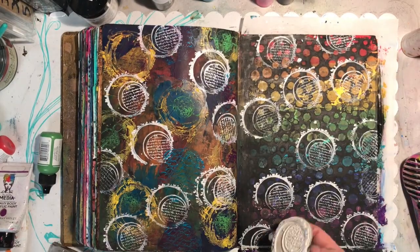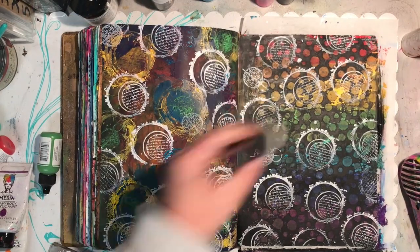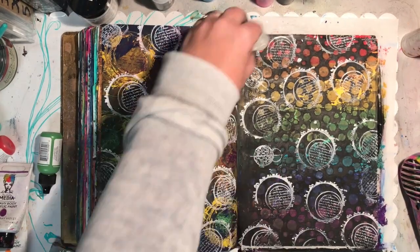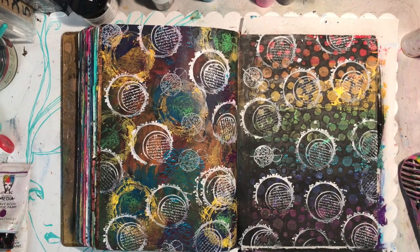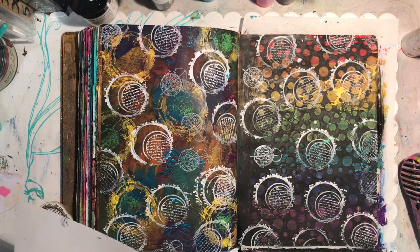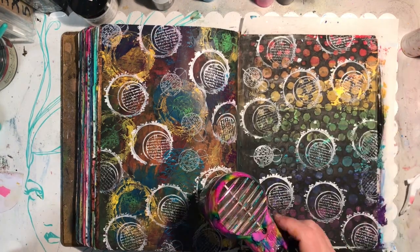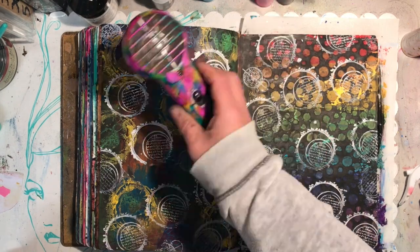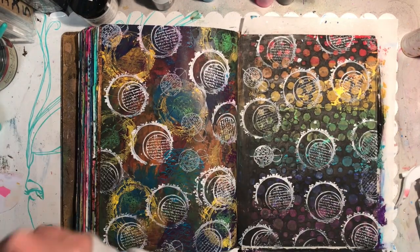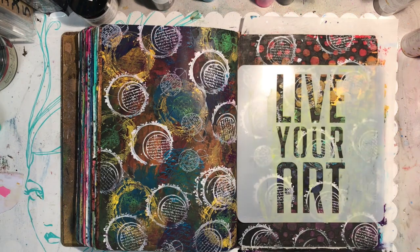The white just gives the colour in the background somewhere to go and reflect off. Adding that white to the page makes it pop, and by continuing the circles over both pages it makes them sort of blend together and run as one full page rather than two separate pages. So while one's very linear with the rainbow and one's a hodgepodge, it all kind of blends together.